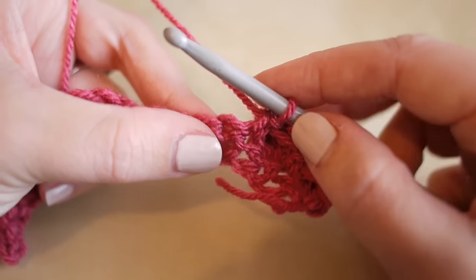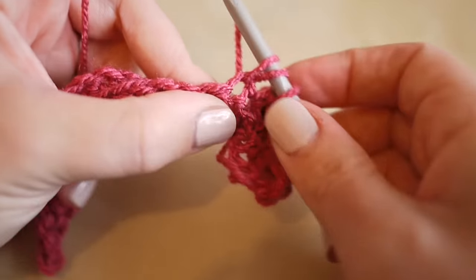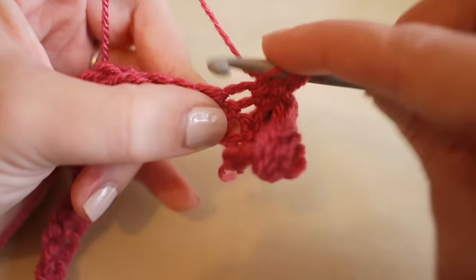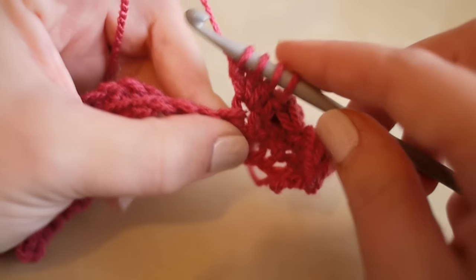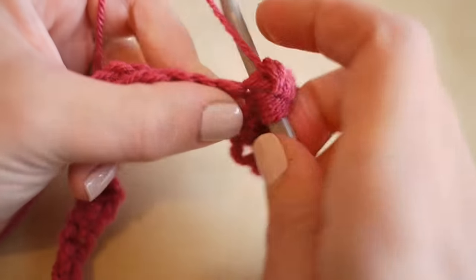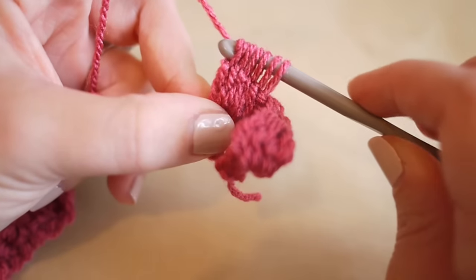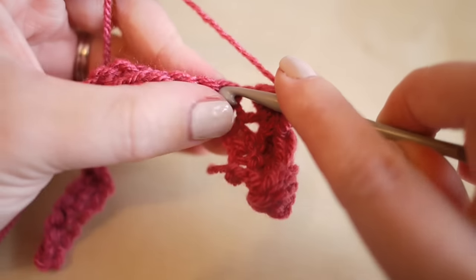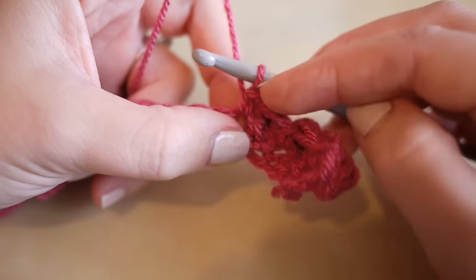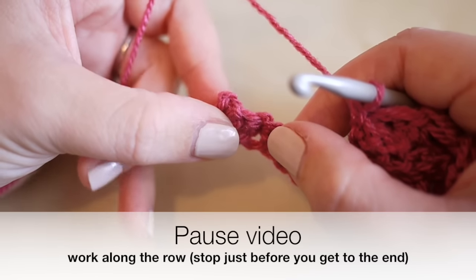Yarn over and pull through all of those loops on the hook, then insert your hook into the next space, yarn over, pull through, yarn over, pull through two - that puffs out the bobble stitch. Then repeat: five treble crochets together to make the next bobble, yarn over through all loops, then a double crochet into the next space. Repeat that process all the way along until you get near the very end. Pause the video and I'll meet you back there.